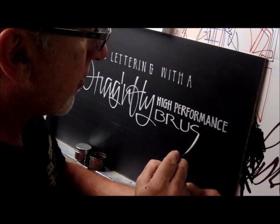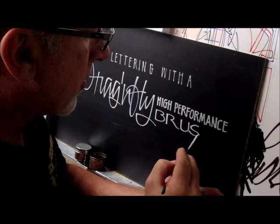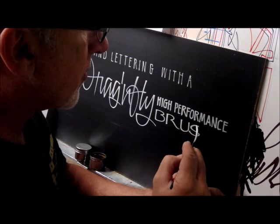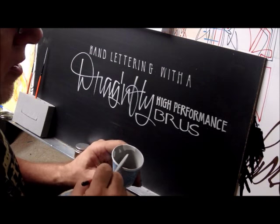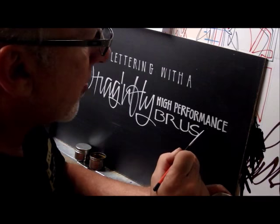It's a little bit springier, it's a little snappier than what you would expect from a natural bristle - squirrel, sable, whichever. So it's going to move on you a little bit, but it gets predictable.